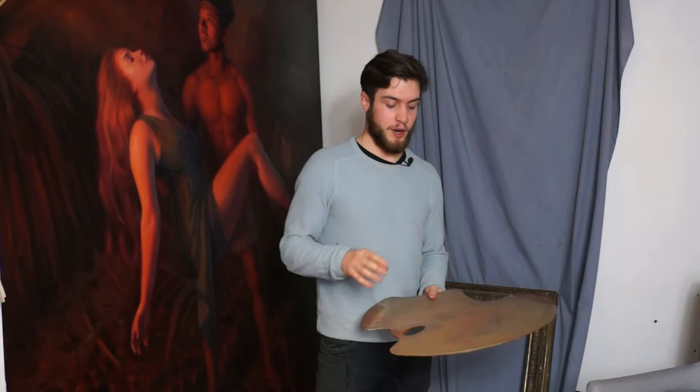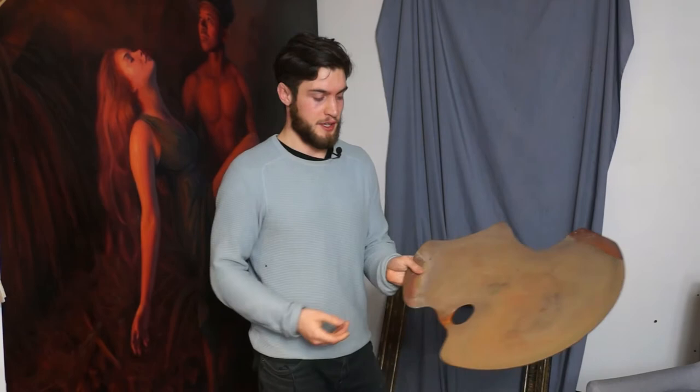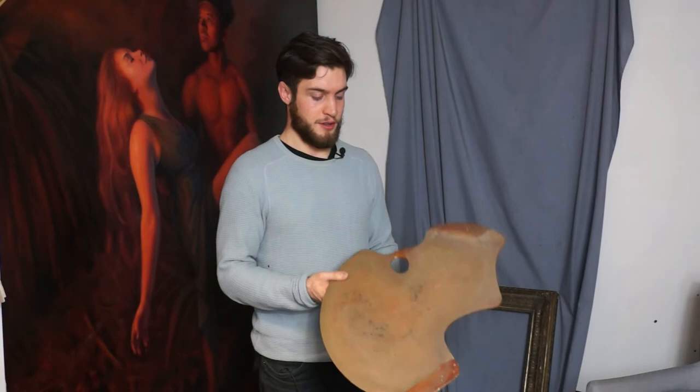When I first started painting I'd see these in art shops but I didn't really know quite how to use it, why it was made in this shape, and I think I would just hold it anyhow. I see a lot of artists still kind of holding it from one end, or putting their thumb through this bit like this, or balancing it on their finger.